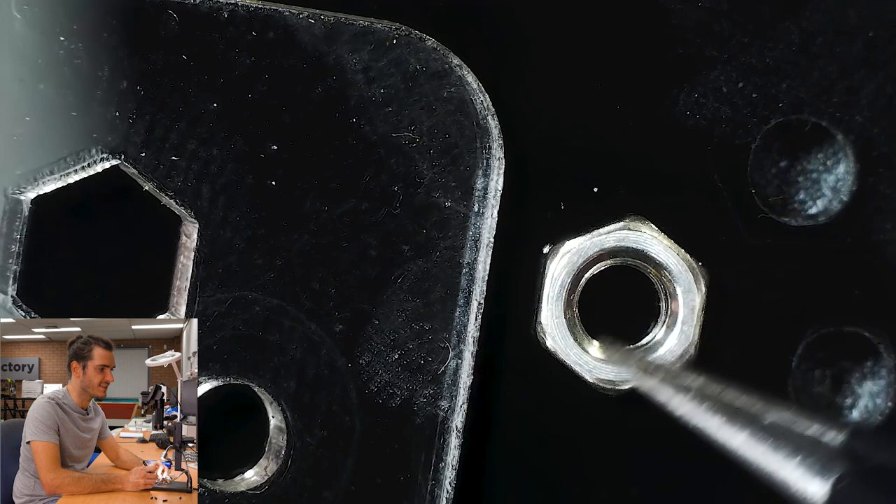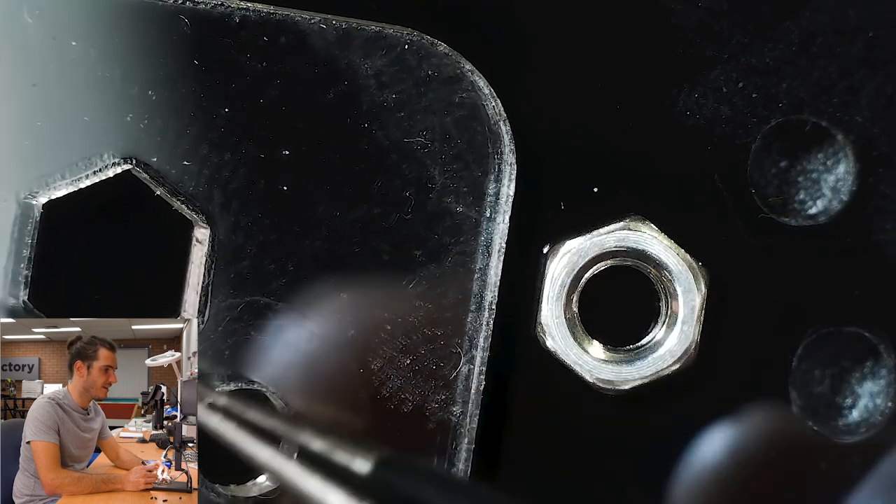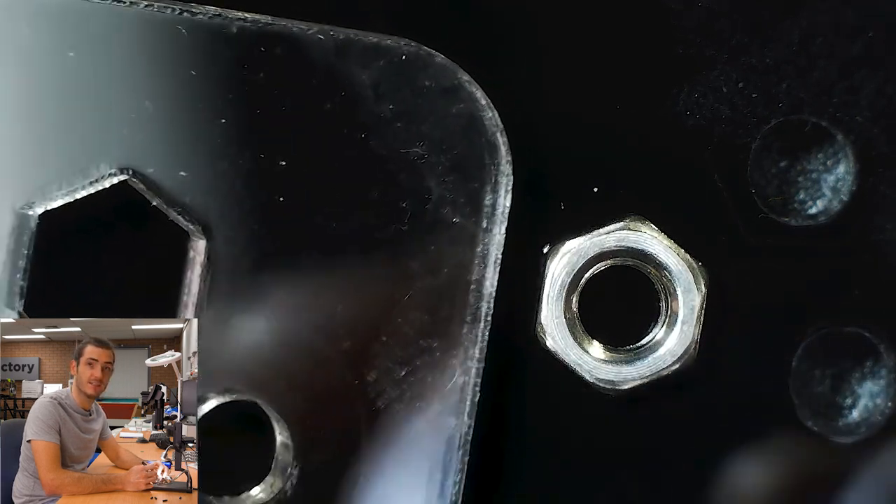If I pop this out, you'll be able to see the hexagon is really easy to size. All I did was measure across the flats with some calipers and use a hexagon tool in my illustration program.